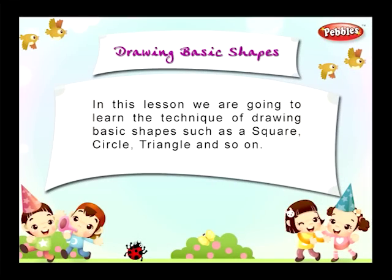Lesson 3: Drawing Basic Shapes. In this lesson, we are going to learn the techniques of drawing basic shapes such as square, circle, triangle, and so on.